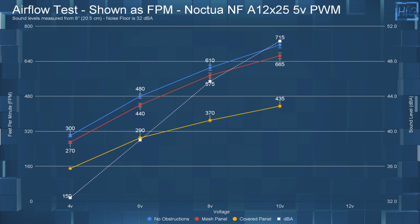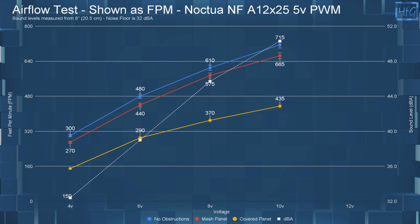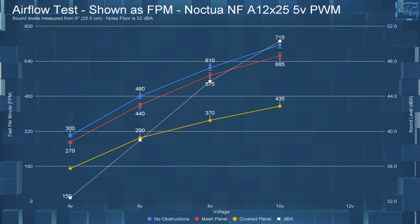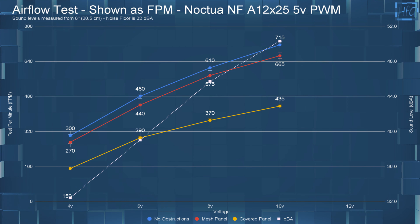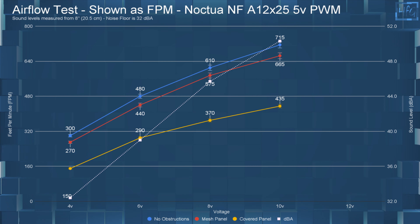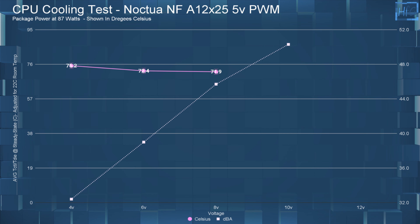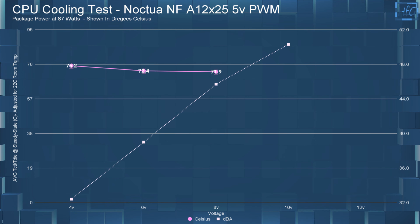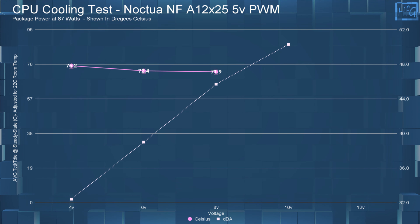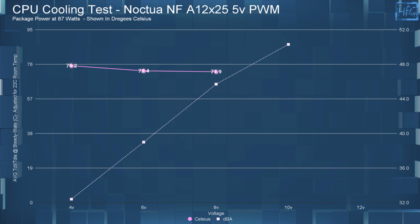Moving to airflow testing — dBA numbers are left on the chart for reference. At 4 volts with no obstructions it had 300 FPM; with a mesh panel it had 270 FPM; and with the cover panel it had 150 FPM. Jumping up to 10 volts: with no obstructions the FPM was 715; with the mesh panel it was 665; and with the cover panel it was 435. For CPU cooling performance, the average steady-state temperature at 4 volts was 75.2°C, at 6 volts it was 72.4°C, at 8 volts it was 71.9°C. At 10 volts the fan started pulsing again halfway through the test, so I shut it down and it's shown as incomplete. Running things out of spec for longer periods — they just don't work properly.